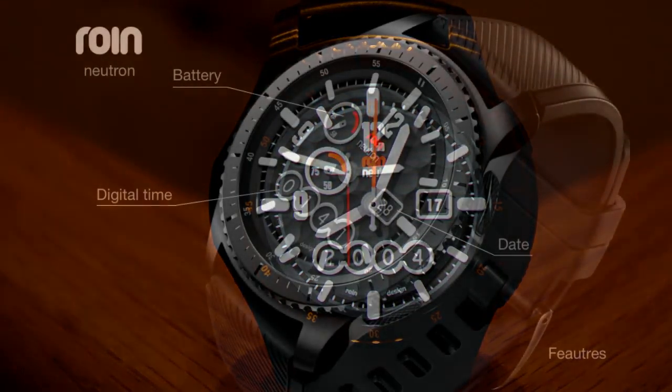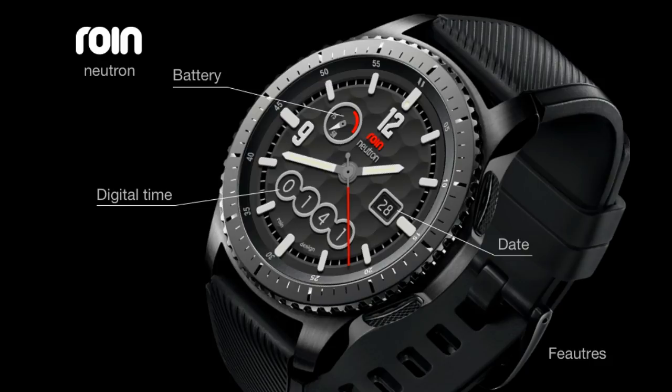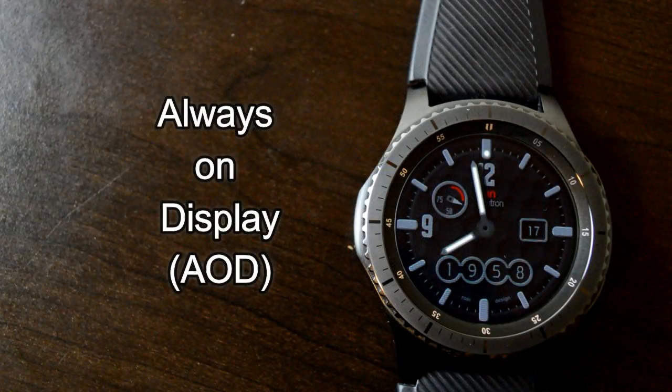This one also has a nice textured background which mimics the look of the surface of a golf ball with the 3D looking divots. This one also has a clean and easy to read AOD mode.